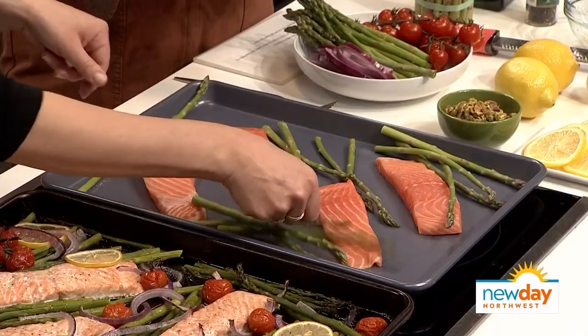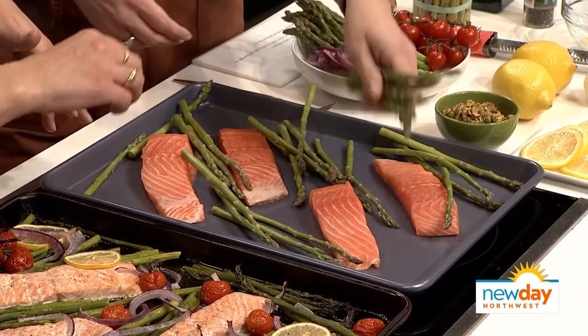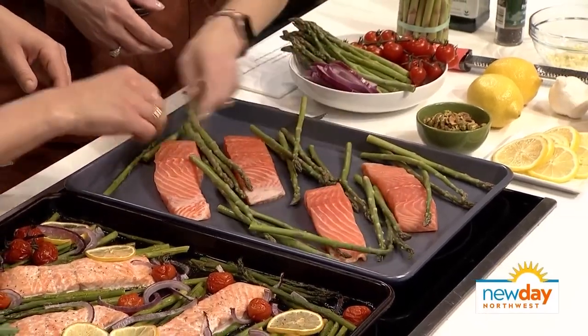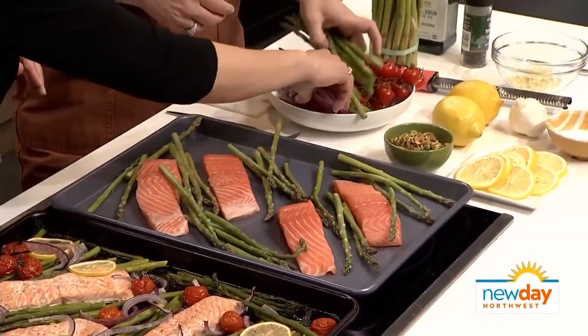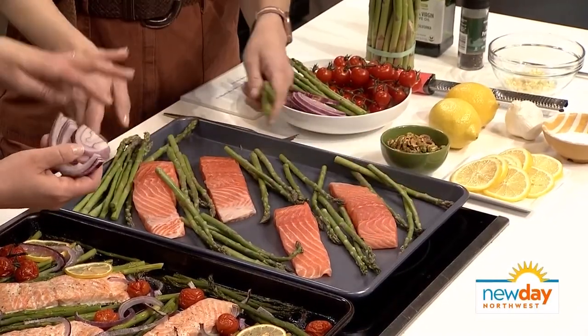Do you put oil on anything before you put it in the sheet pan? No, you don't have to. I would think you'd need to rub everything in oil. You can just kind of load it up — put all the asparagus in here.